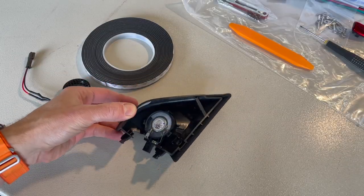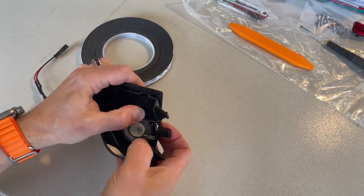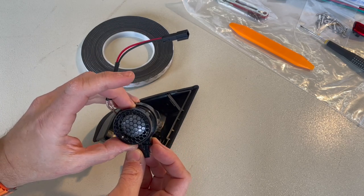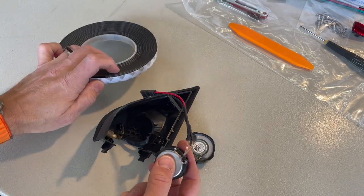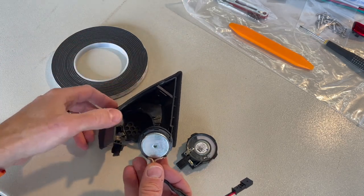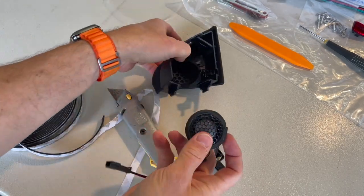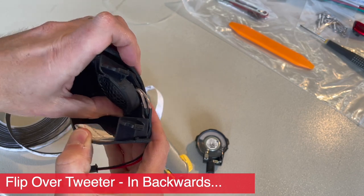Here's our tweeter that we need to get out, and here is the new tweeter we need to put in. Getting the old one out is just a matter of giving it a little flex and having it pop out. One thing to keep in mind is that the new tweeter is a little bit smaller in diameter — that's where the foam tape comes in. We're going to wrap the edge and it serves a dual purpose: it allows the tweeter to fit properly in the space, and it also dampens sound vibrations to prevent any rattling. Let's wrap this a couple of times.